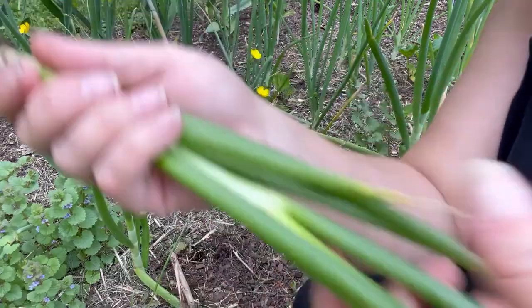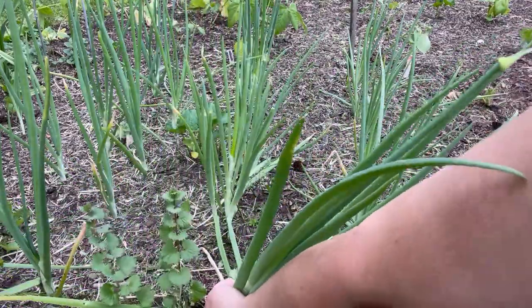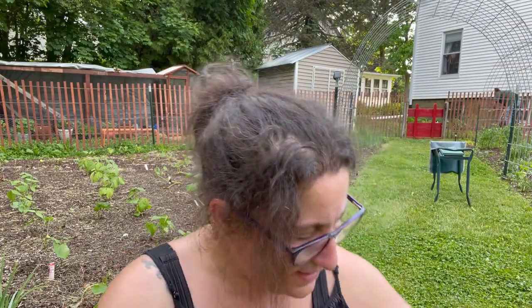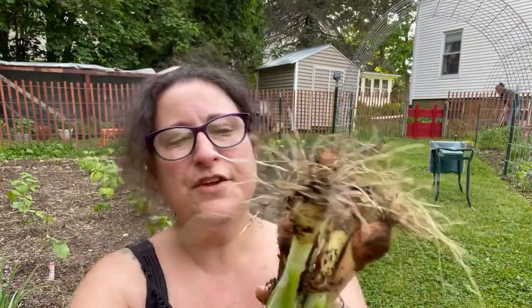These feel like they might be shallots. Look at that — not bad, not the worst shallot in the world. All in all, not too bad. I got four shallots and six onions out of that. They're little, they're little. We're going to cook with these right away — they're going into dinner tonight. The shallots we'll probably use within the next few days too.